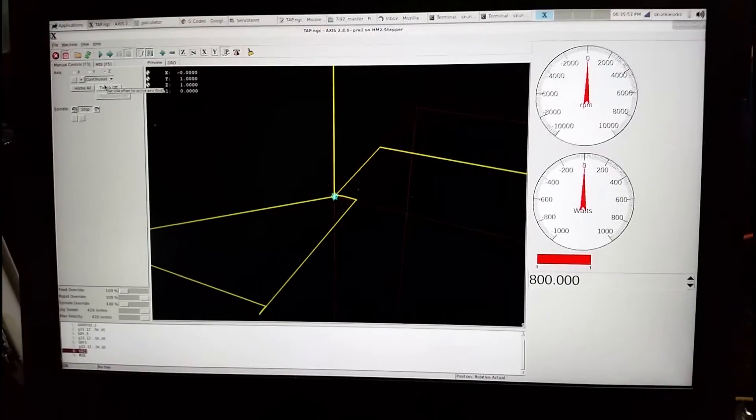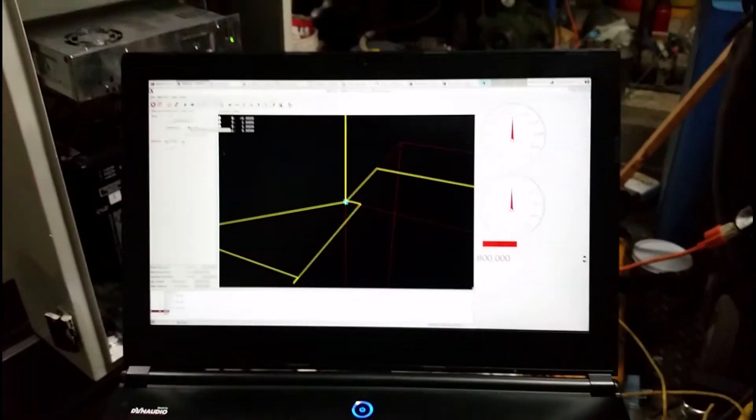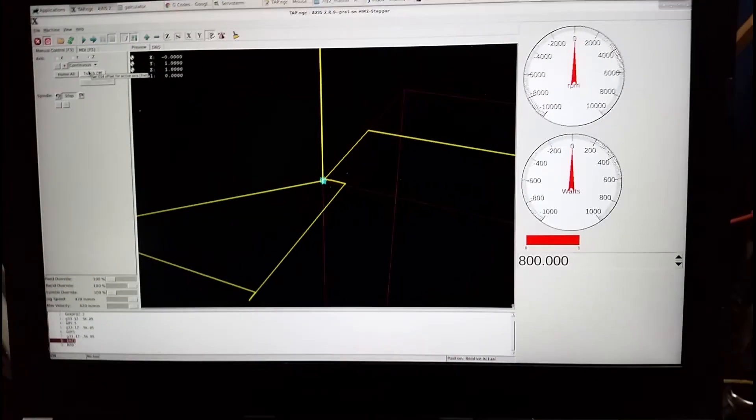For some reason I'm shaking today. One of these days I'll get real camera mounts and stuff. So far so good - I'm happy with how it's performing. No real surprises.